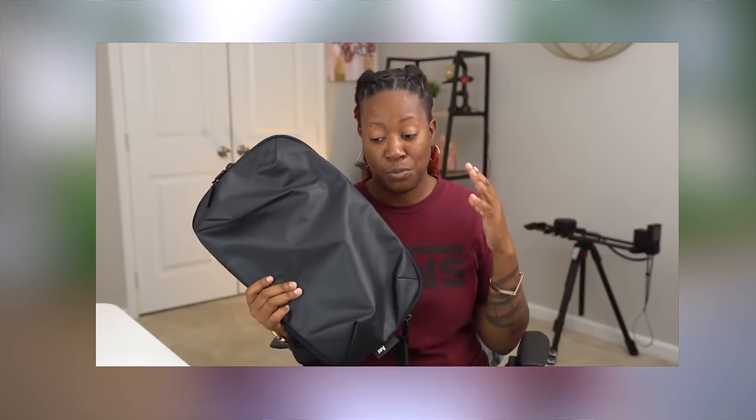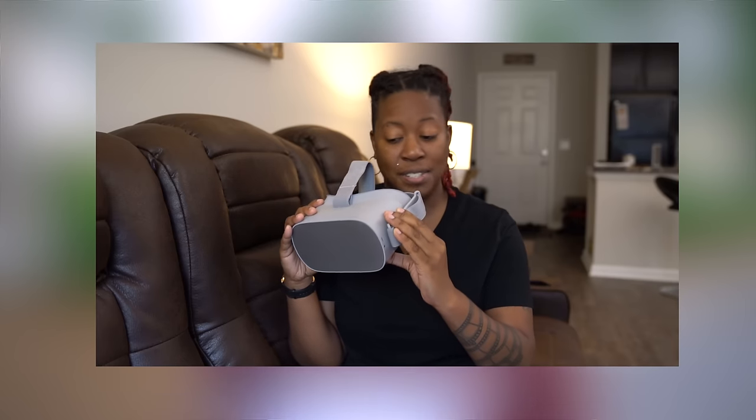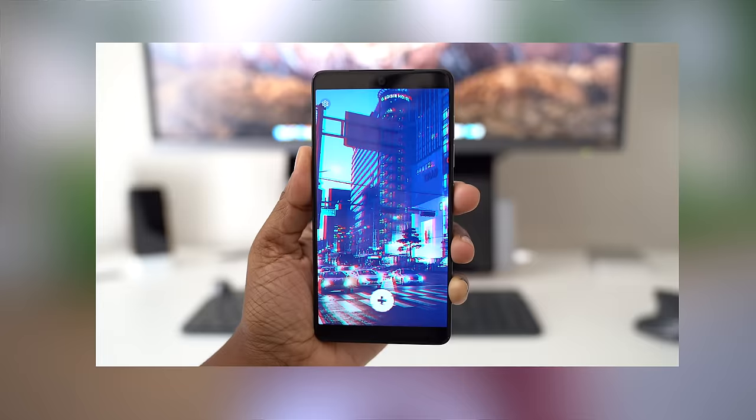For those of you who are new to my channel, you can expect to find different things related to tech — from unboxings to tutorials, to the best Amazon deals or top five apps. If any of those things sound interesting to you, you can definitely hit that subscribe button below.